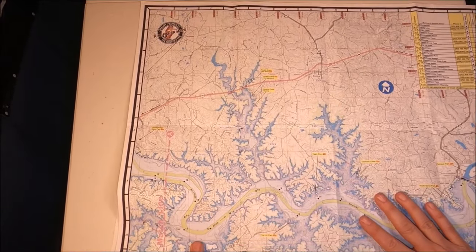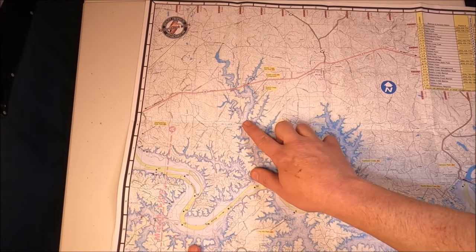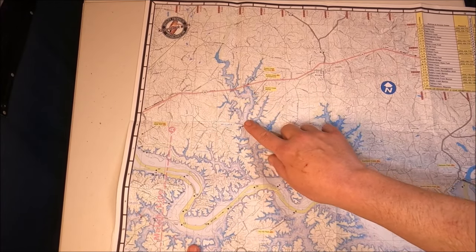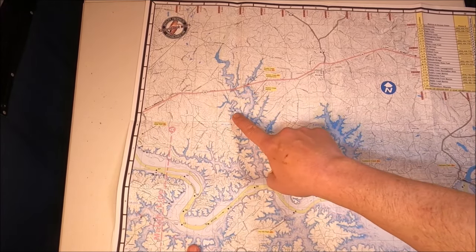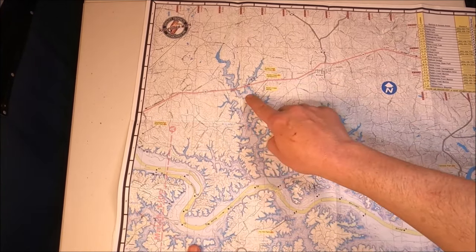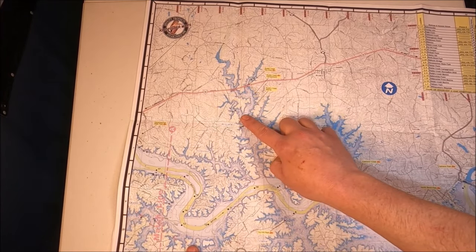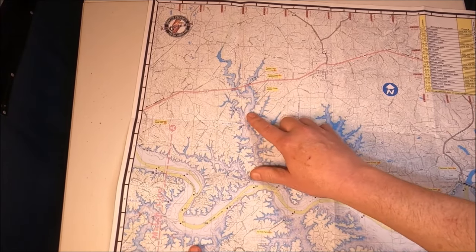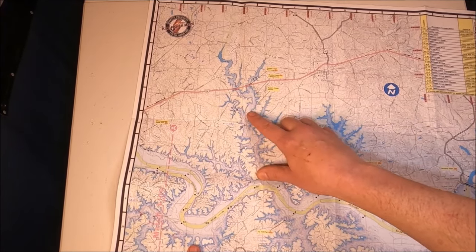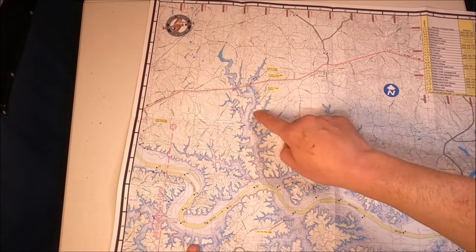These fish will follow the bait. Around noon, when the sun has warmed the water, the shad will move way up shallow — I'm talking less than five feet of water — and the stripers will go after them. A great approach when the weather's been stable is to pull planer boards with live bait, or cast small four- to six-inch flukes in silver, green, or chartreuse. Rattling Rogues, jerk baits — anything you can work shallow.